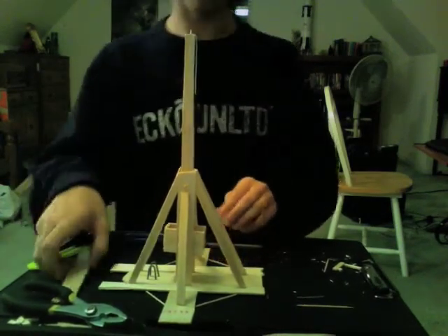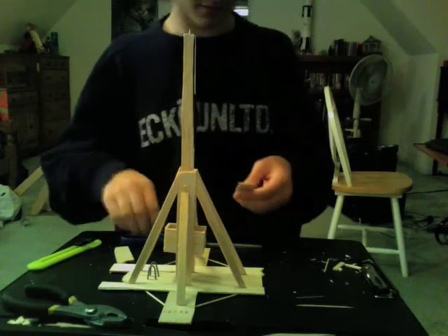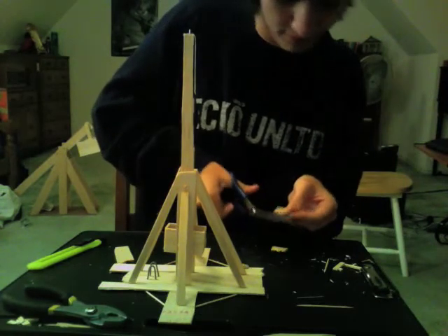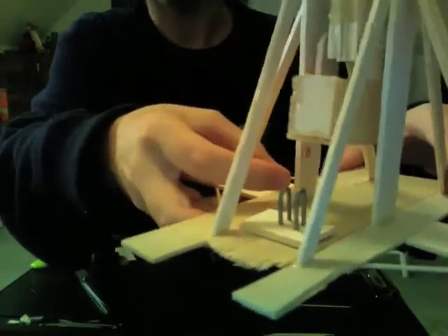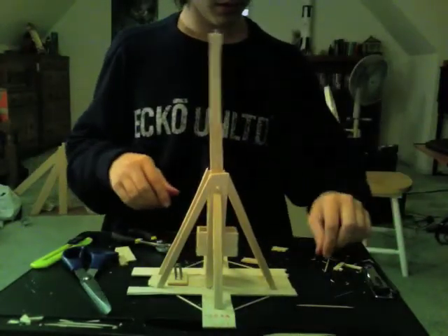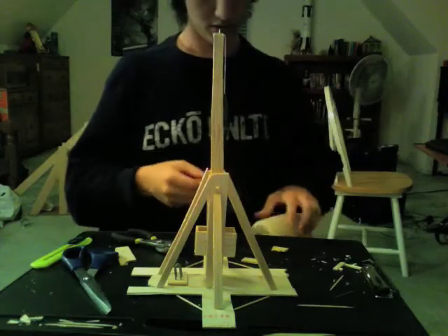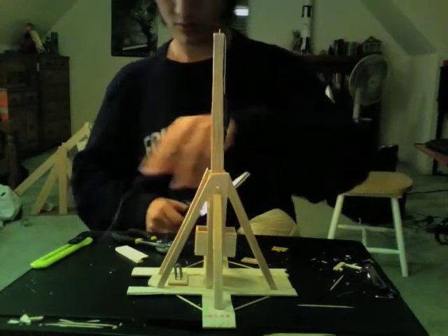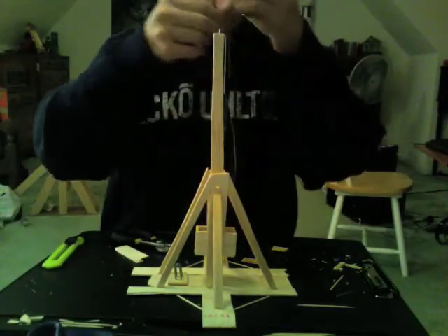If the balsa is not thick enough, you can stick another piece on top. Now you can see the side-by-side pieces of wire. Take a piece of string.